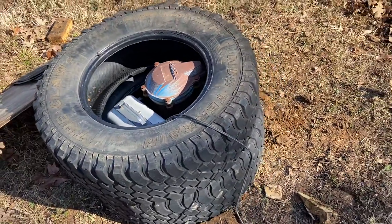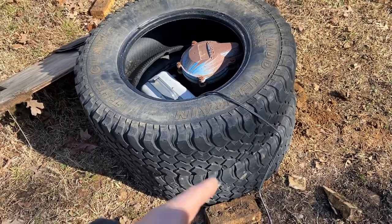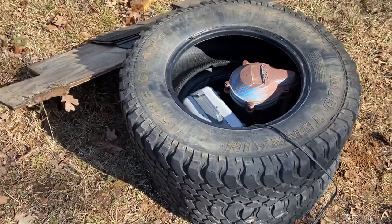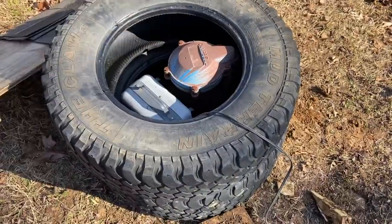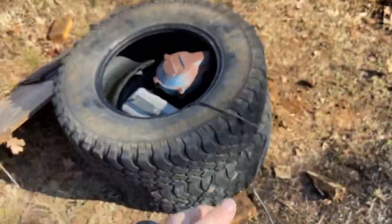Now we can go on with our weekend and enjoy it and get this fixed up right later. But for a temporary fix when you want to get your family going — got old tires, protect that wellhead. This will do it quick, easy, and it don't cost nothing. Good luck, guys, and I hope this helps somebody.